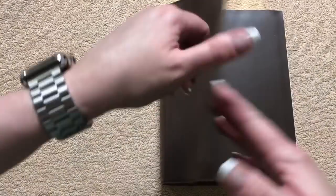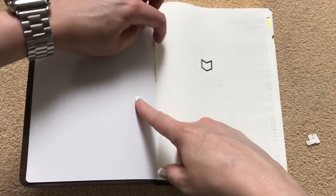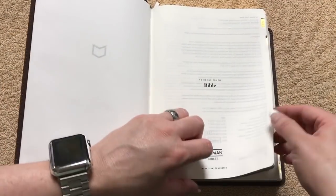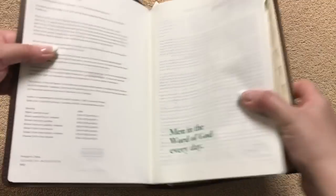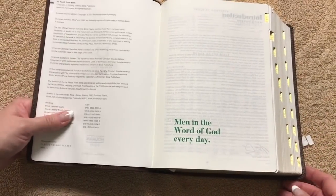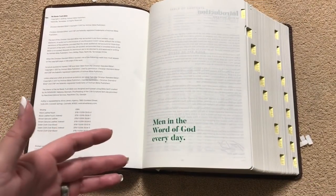They also have the She Reads Truth, if you're familiar with that one, and I'll link that in the description box as well. So we're going to have a vinyl paste-down liner. Got our presentation page. And you'll usually have these little pieces of paper from where the thumb indexing was. There are different cover options with different ISBN numbers. Men in the Word of God every day. And that's being brand new right out of the box — that's laying totally flat, and we're not even into the Bible section yet, so that's pretty impressive.